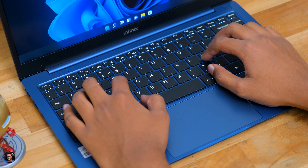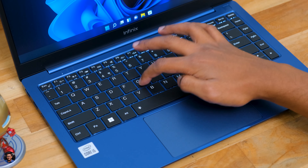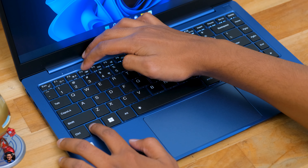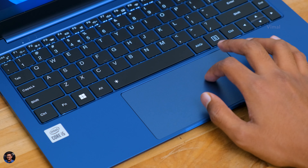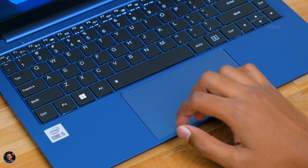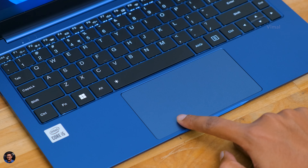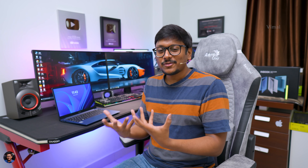The Inbook X1 Slim comes with a regular chiclet-style keyboard with white LED backlighting. Having used this laptop for a couple of days, keyboard quality is good — overall experience felt comfortable, the keycaps offer good tactile feedback, and you'll be quite satisfied at this price point. The touchpad is decently sized, accurately taking inputs and gestures without any dead zones. One thing missing is a fingerprint scanner, which would have been nice, but it's an affordable category laptop so you can't expect everything.